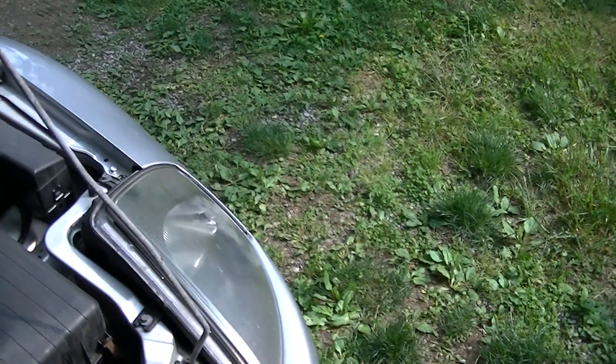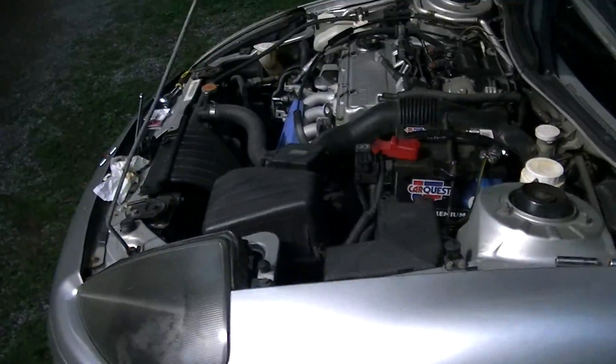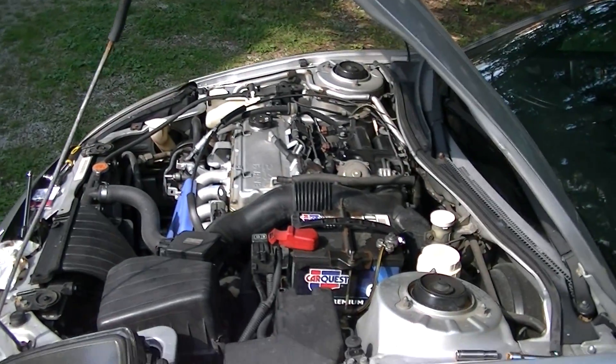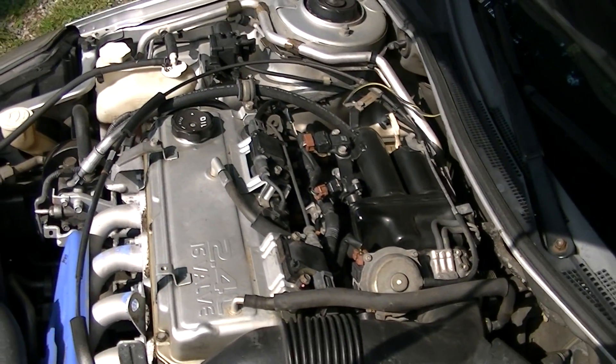This is a Fama Keys. There you go. That's how you do it. Thank you.